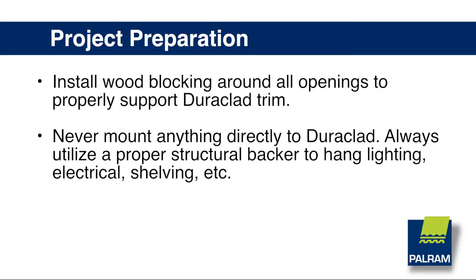Never mount anything directly to Duraclad. Always utilize a proper structural backer to hang lighting, electrical, shelving, etc.